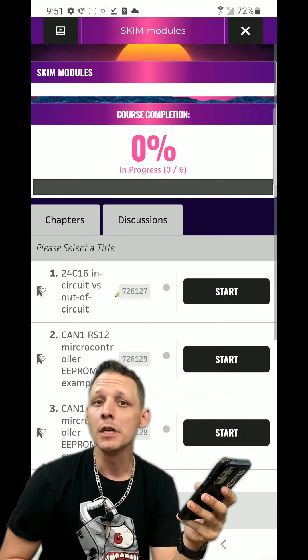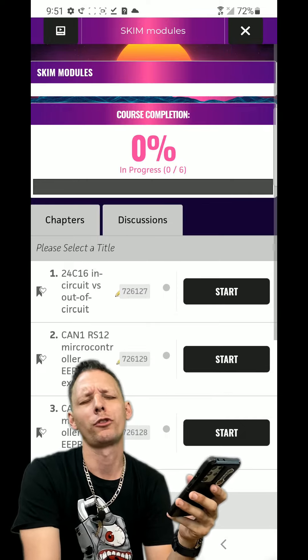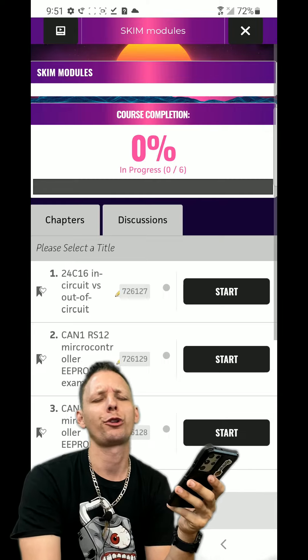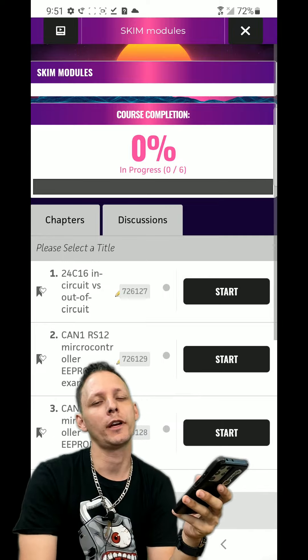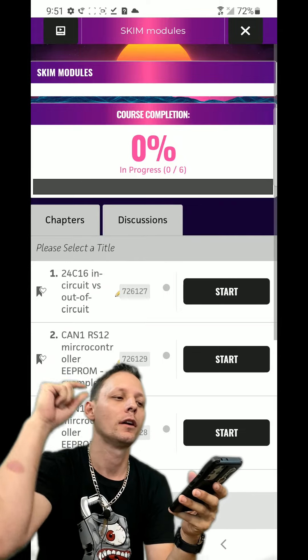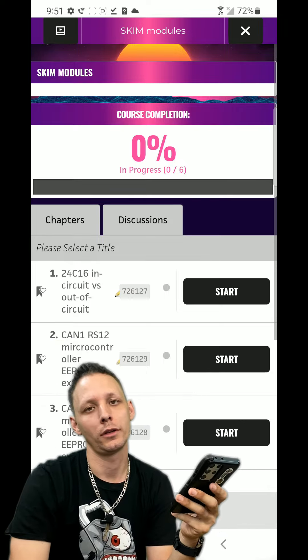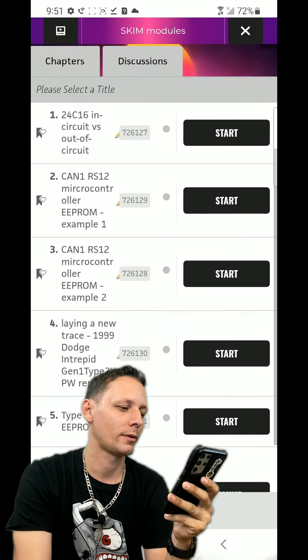That video is me swinging at people who say out-of-circuit is the best method. When I do in-circuit, I probe the chip and I don't remove it. Those guys who say out-of-circuit will have to desolder, solder to adapter, desolder, then solder back to the board - and I never touch it with heat. The jury's out on that one, I suppose.